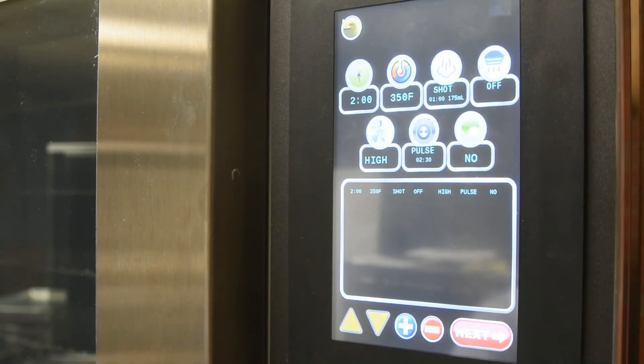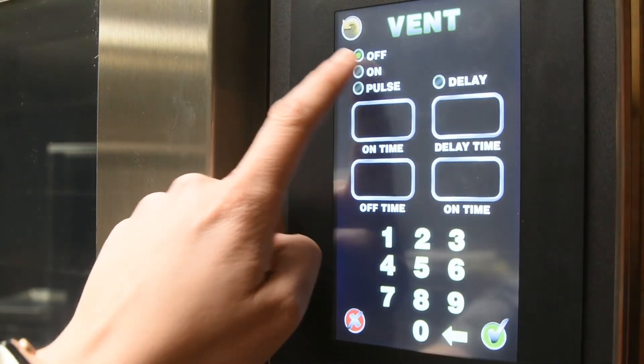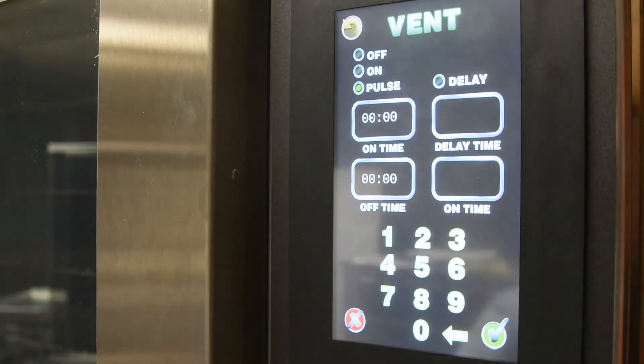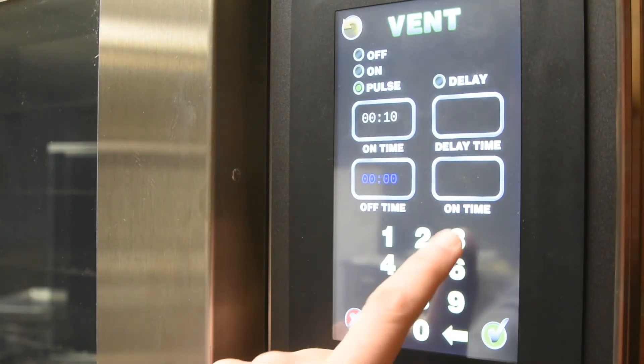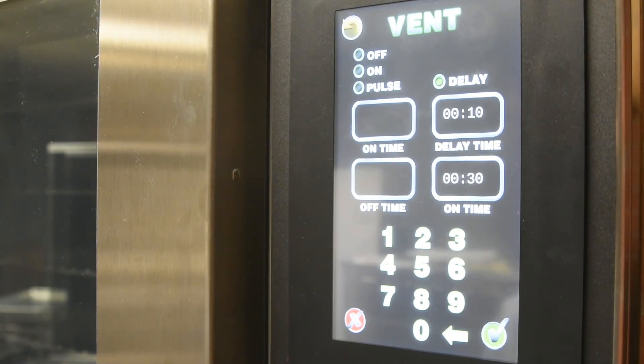To turn the power vent on for a period of time, select Vent. To have the vent turned on for the entire time of the stage, select On. Remember, the power vent only needs about 10 to 20 seconds to evacuate moisture for things like artisan bread. To have the vent pulse on and off during the entire stage, select Pulse. Then choose how long you would like the vent to pulse on and how long you would like it to be off between the pulses. To have the vent turn on after a specified time and then remain on for a period of time, select Delay. Select how long before you would like the vent to turn back on, then select the time you would like the vent on.